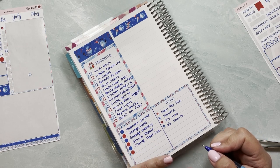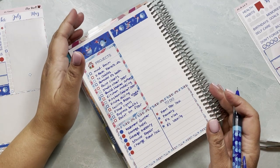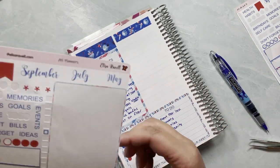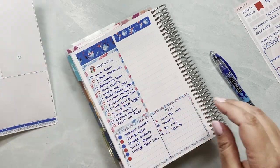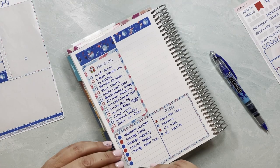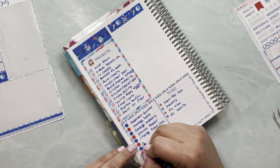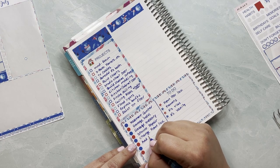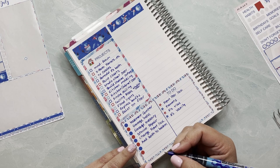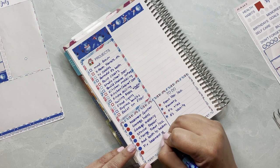We have some nice ideas and big projects we'd like to do later on, but I'm still going to write them here so we have a place for everything. I know these are not going to happen anytime soon — we need to save a lot more money for these ideas — but having them all in one place makes me happy. So: add a bath to the basement, and fix the basement storage area.